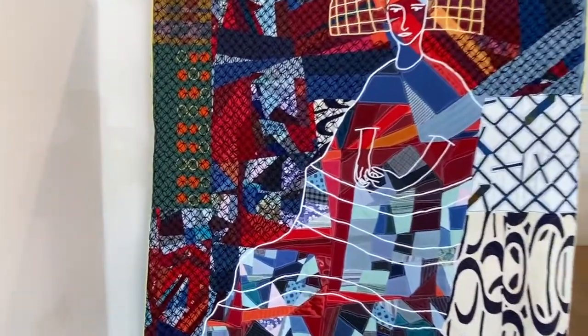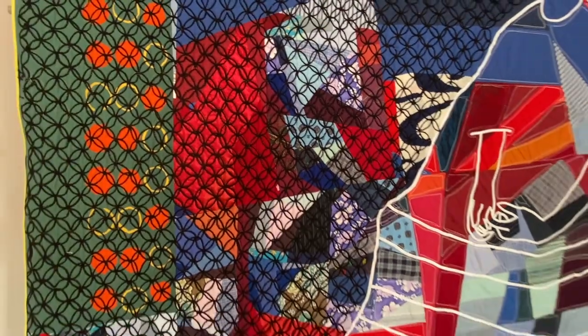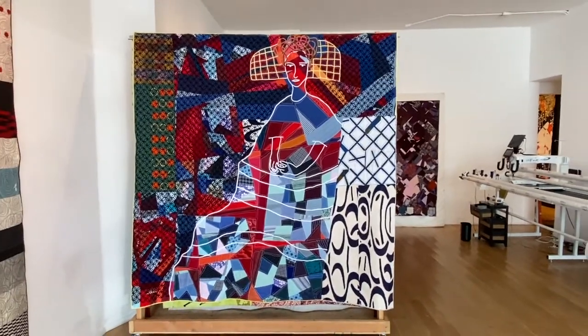Luke not only quilted it, but he couched black yarn in this circle teacup kind of pattern. Portrait of Fritza Riedler.